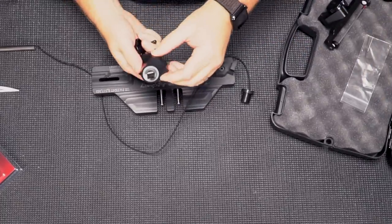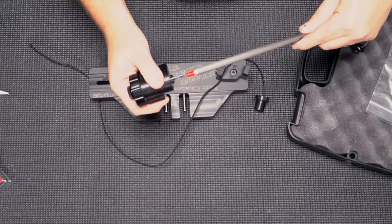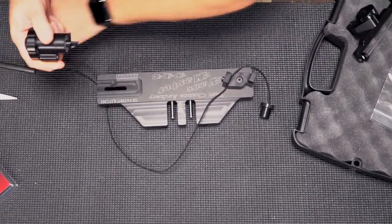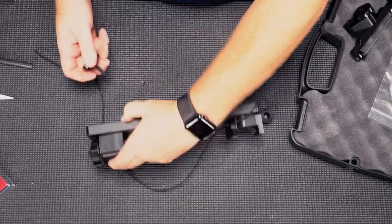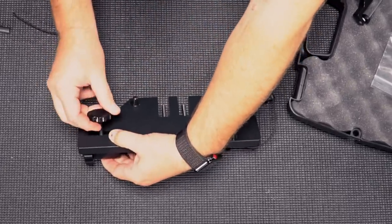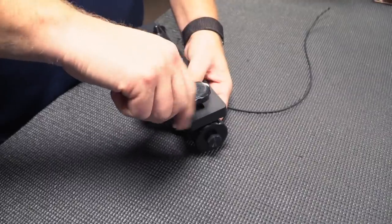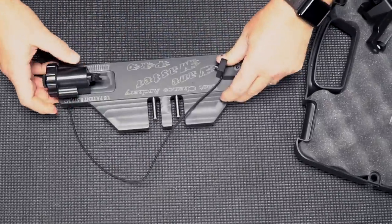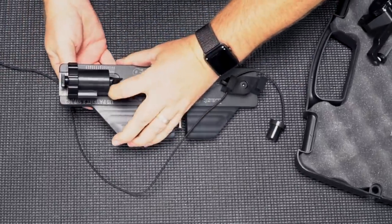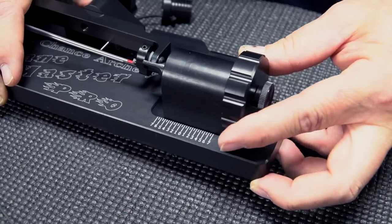This is the knock receiver. The knock of the arrow will go right on there like that once the thing is assembled. So that goes here like so, and then I'll flip this over and put the screw in the hole. Simple as that. I can set the extension here, and I'll explain that a little bit later. Right now I'm just going to set this on zero.